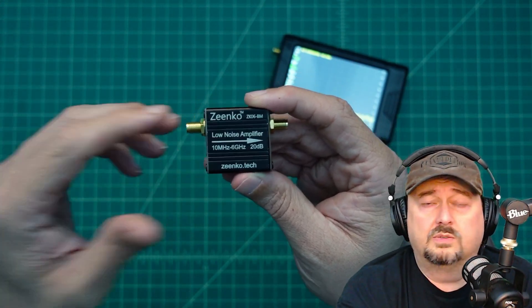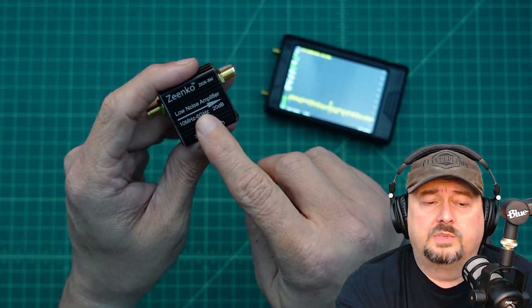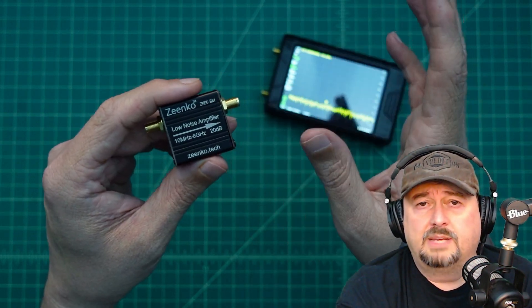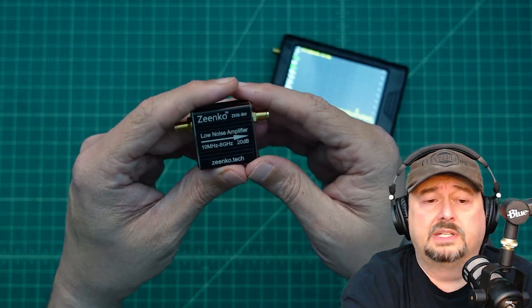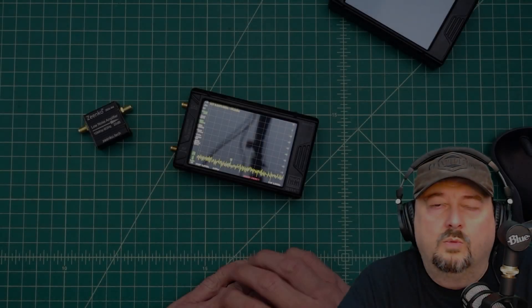What you have to be careful with a device like this is that it not only raises the signal you want to hear — it also raises your noise floor. In amateur radio, what's really important is your signal-to-noise ratio: how far your signal is above a particular noise floor, and how much that affects your readability.